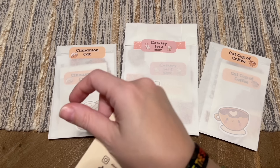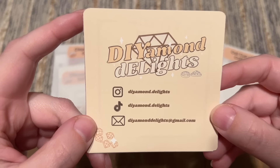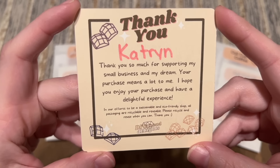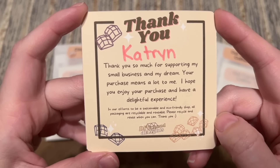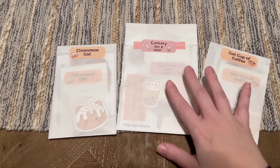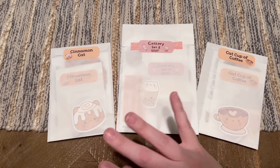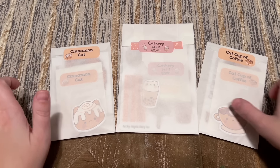Here is a little insert they included — they've got Instagram and TikTok info and it's a thank you note as well. All packaging is recyclable and reusable, so that's great. As of the time of filming and posting, it looks like they're only shipping within the US, and we'll see if maybe they expand internationally at some point, but just FYI it's just within the US at the moment.